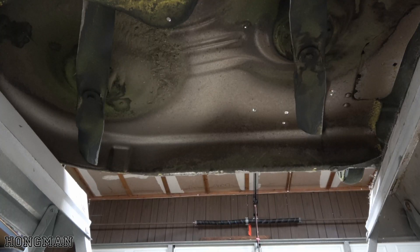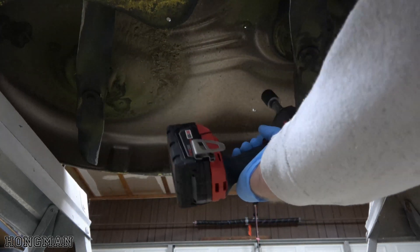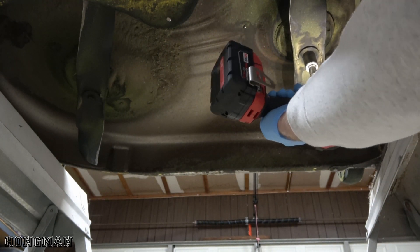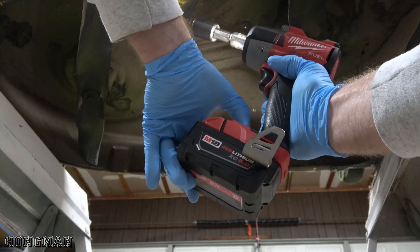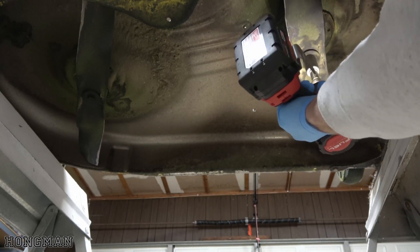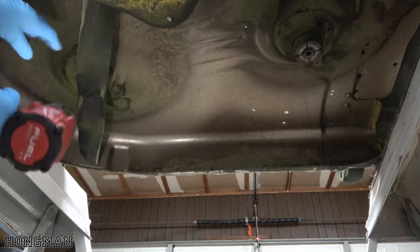We're underneath the mower right now and I'm going to use an 18mm socket. I'm going to remove these two bolts, one from each blade. I've got to turn my impact up.